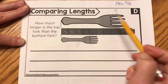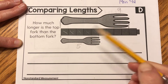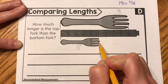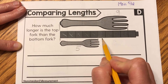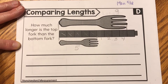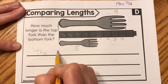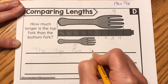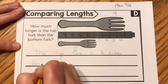So how much longer is nine than five? Well, if this one stops here and they both start in the same place, this one stops here and this doesn't stop till here. That's one, two, three, four cubes longer. So I'm going to write: the top fork is four cubes longer.